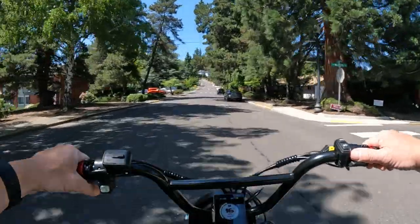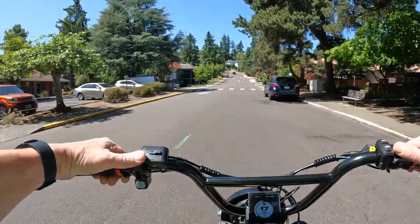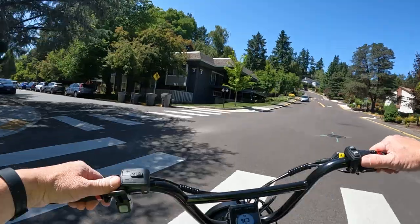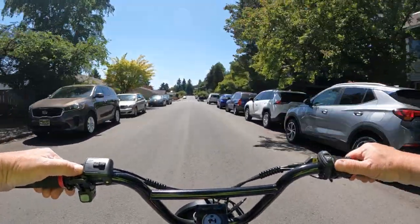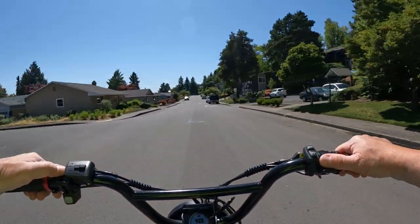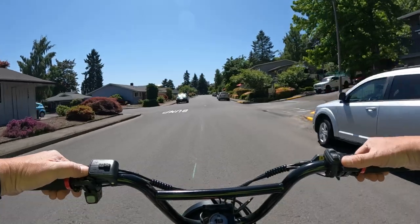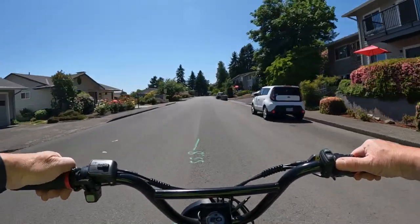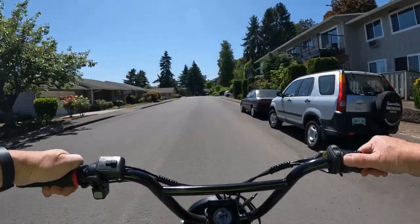Some of the main features: this bike weighs an incredibly light 125 pounds. Considering that you've got a 40 amp hour battery on there, that's great. The other thing I really like about this bike is the seat height - it's not a crazy seat height. For shorter folks like myself at five foot nine, this bike has a seat height of 31 and a half inches. I really like that.